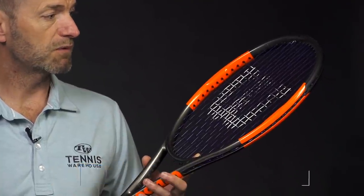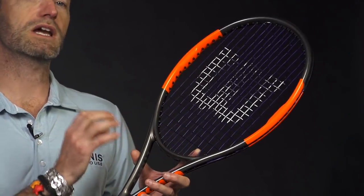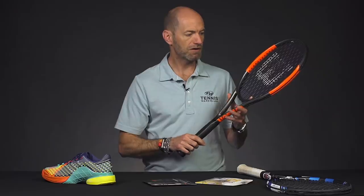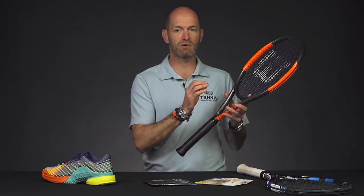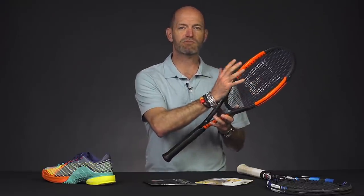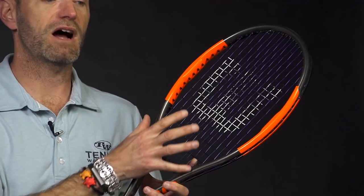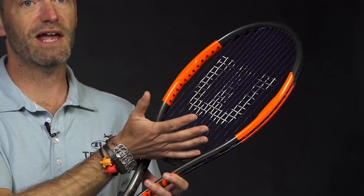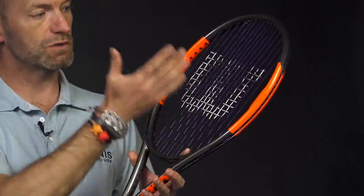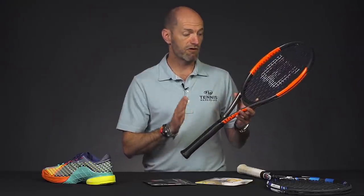Just getting these in and ready to ship soon. This racket comes in slightly more head heavy than the outgoing Burn 95. With the Counter Veil, I'm also finding a slightly more muted response — less lively and crisp response from the string bed, but I'm getting more comfort and much more stability from that higher swing weight and slightly more head heavy balance. It's still a headlight racket, but the balance point has shifted slightly more towards the tip of the racket as opposed to towards the handle. Check out our review on this one.